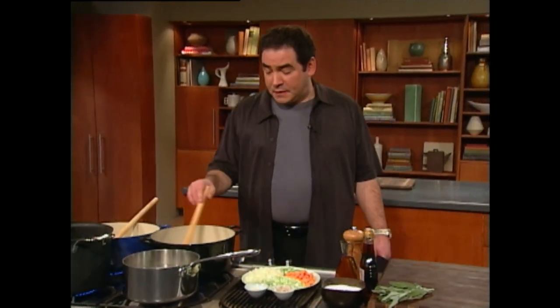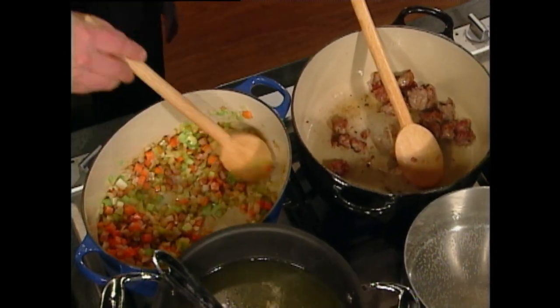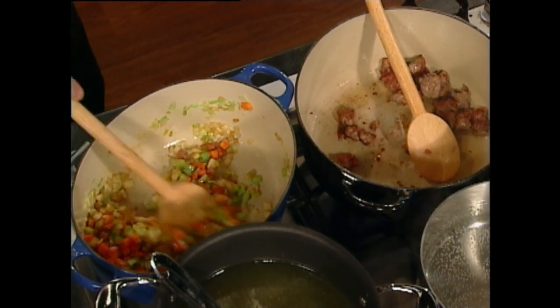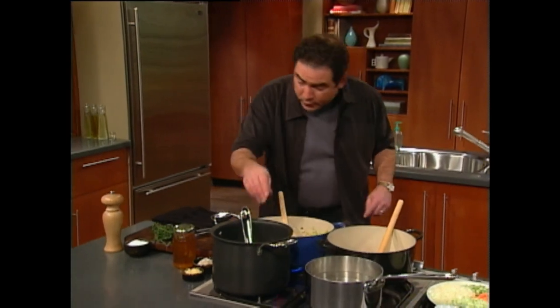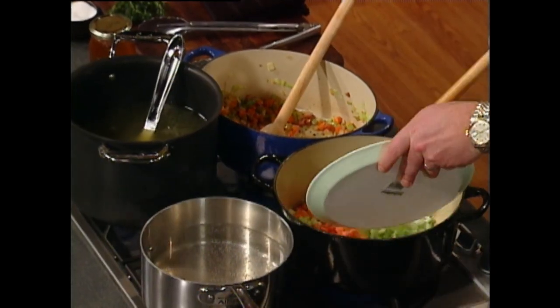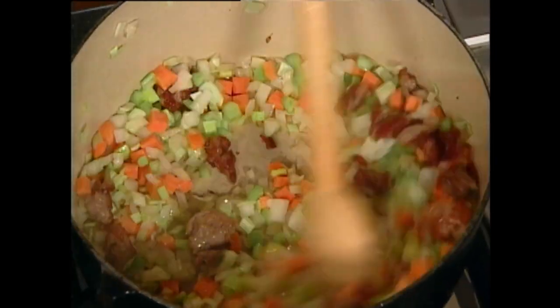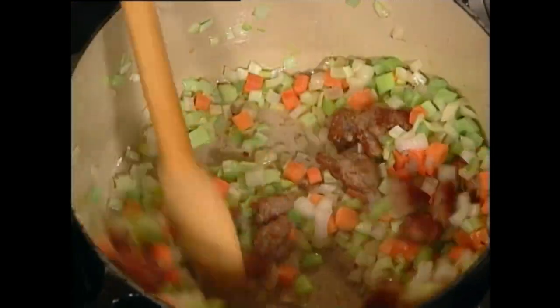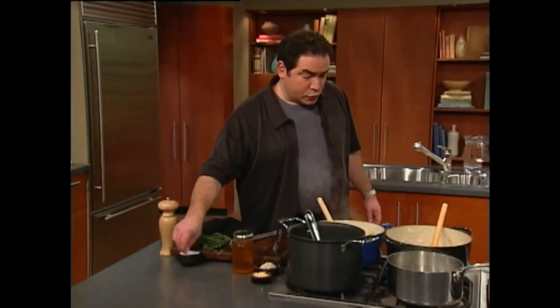Welcome back. It's Thanksgiving time here from beginning to end. I added the carrots, celery, onions, and leeks to the ham. Add a little bit of salt and pepper. The sausage is nice and brown, so now we're going to add carrots, celery, onions, and leeks to that as well. Salt and pepper.